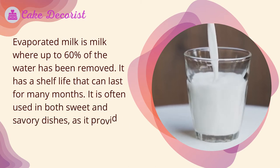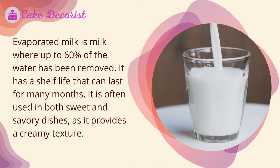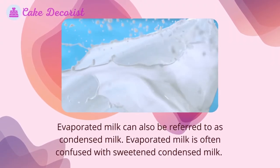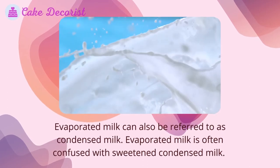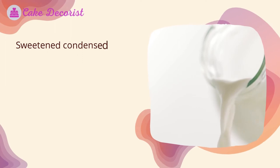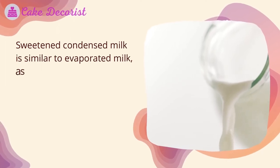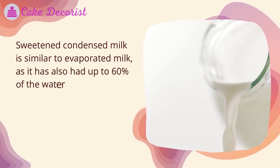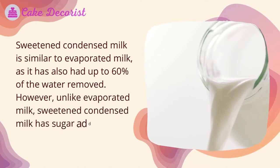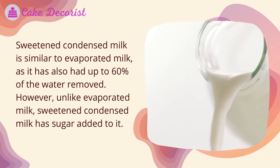Evaporated milk is often used in both sweet and savory dishes as it provides a creamy texture. Evaporated milk can also be referred to as condensed milk, but it is often confused with sweetened condensed milk. Sweetened condensed milk is similar to evaporated milk in that it has also had up to 60 percent of the water removed; however, unlike evaporated milk, sweetened condensed milk has sugar added to it.